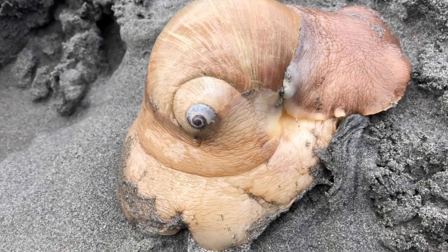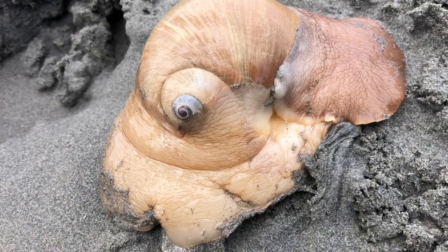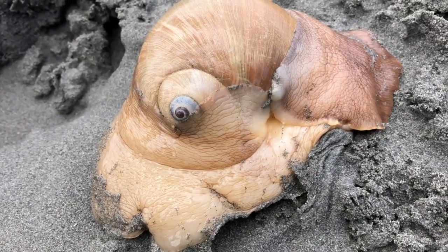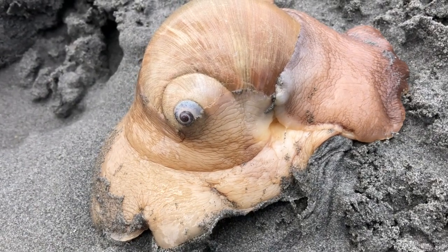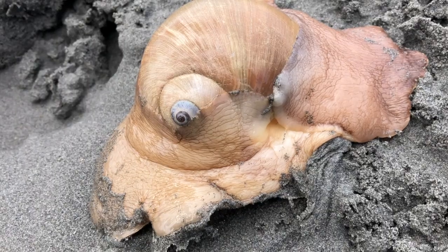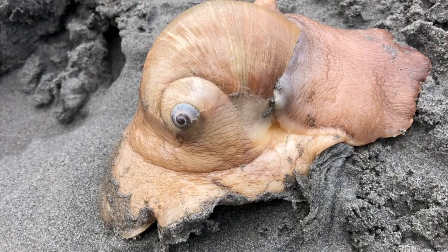Here you can see the foot — technically the mantle of the snail — is out and surrounds almost half of the shell. The foot can expand to up to four times the size of the shell. How does the Moonsnail do this?